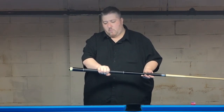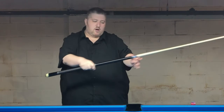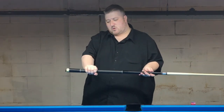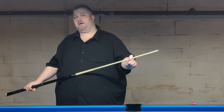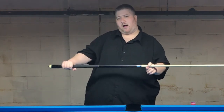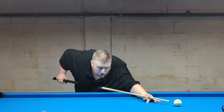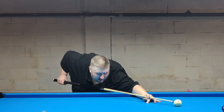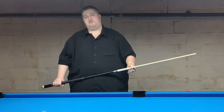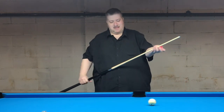I recommend making this change gradually — try going back just two or three inches first. It seems like if you move your grip hand back four inches, you need to pull your bridge back about half that, roughly two inches. That adjustment will really help you drop down on the stick and get that nice hit we're looking for. Give that a try — I hope you guys enjoy that.